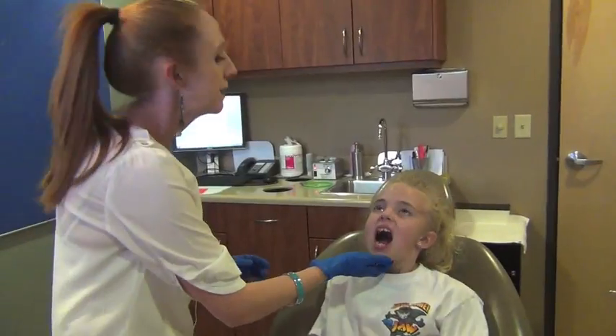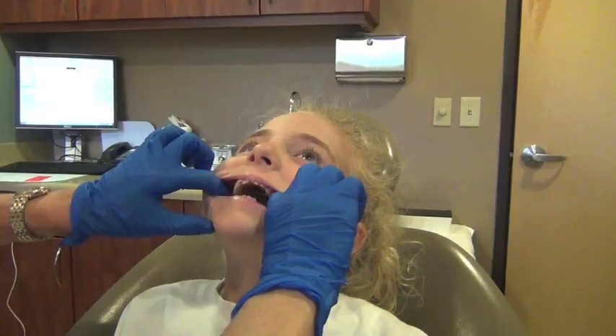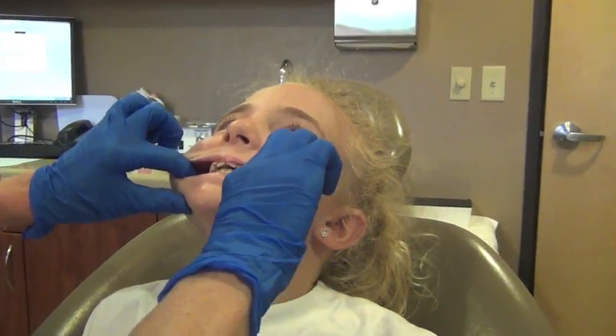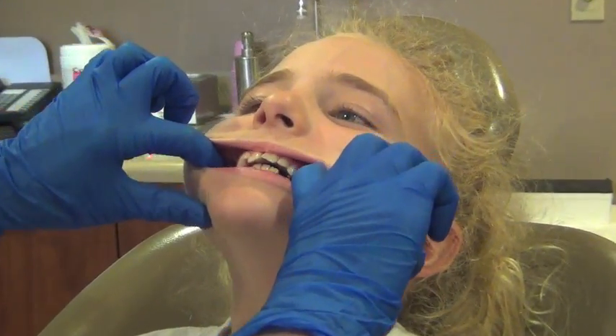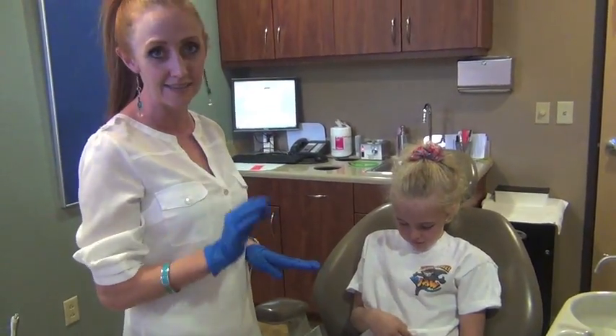Today we're just going to be checking to see if Alexa and her mother got all the turns in properly. I'm going to have you lean back and open really wide. And I'm going to have you bite together to see if the upper jaw is wide enough — and it is, so success. Alexa does not have to turn her expander anymore, but it is going to stay in her mouth for at least six months to stabilize everything.